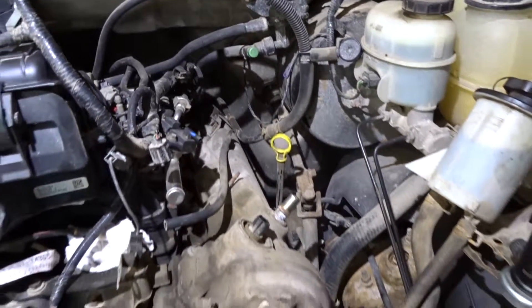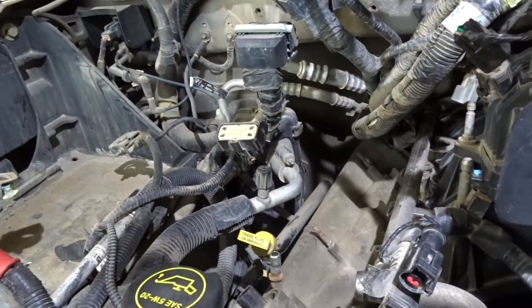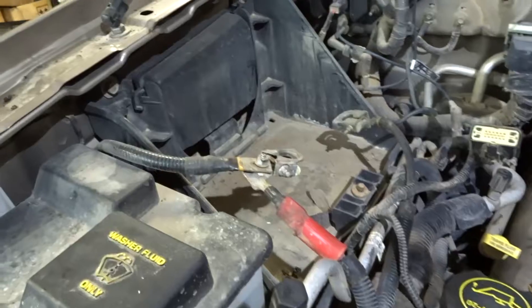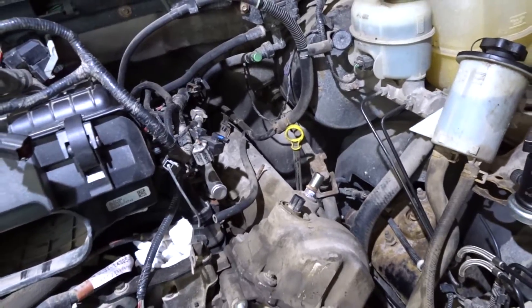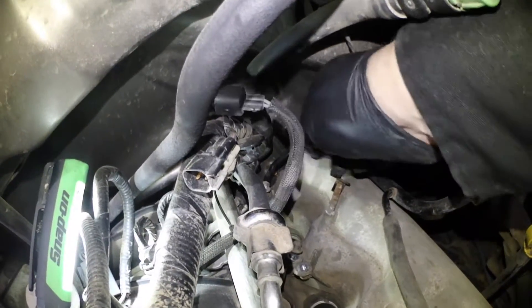Good day everybody, welcome to today's video. We're going to focus on Part 3 of doing the timing in the 5.4 liter 3-valve engine. This video deals with getting the valve covers off. The driver's side shouldn't be that difficult, but the passenger side without disconnecting the AC line may give us some issues. I may remove the battery tray to loosen the AC on that side and give it some wiggle room.